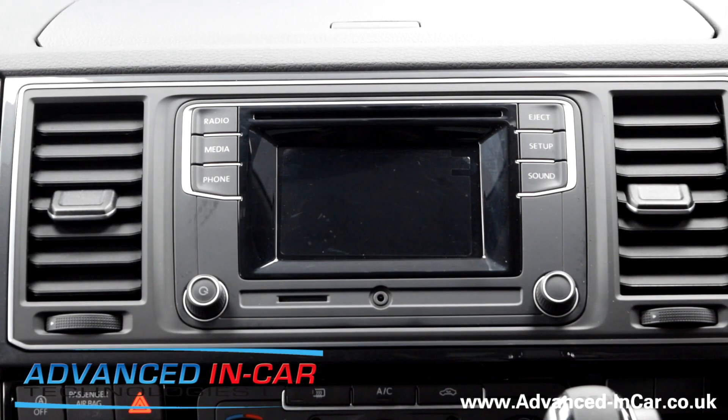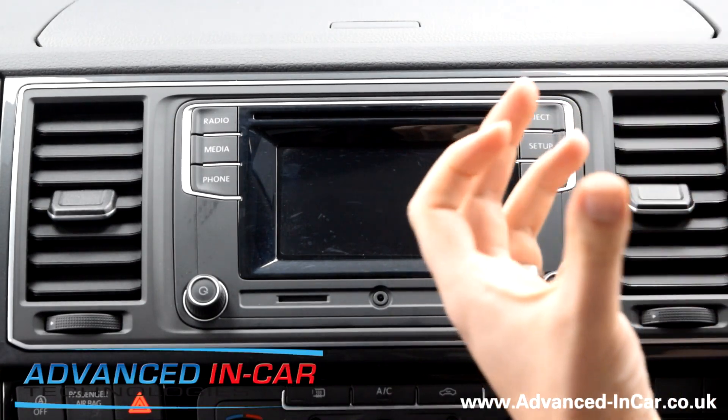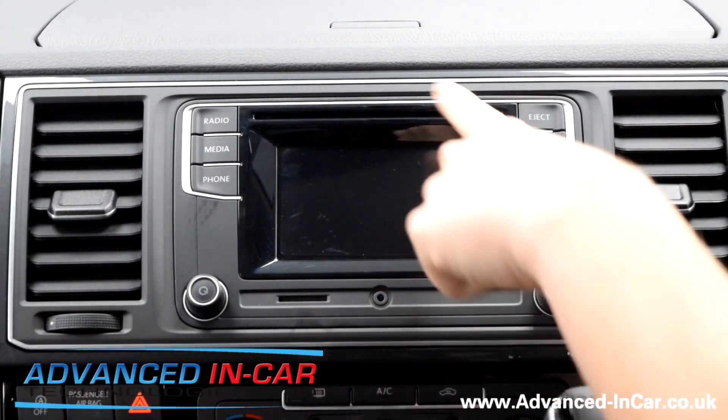Hi guys, it's Tim from Advanced Link Card Technologies, hope you're all well. Today's video is going to be a little bit different. We're working on a brand new 2018 Transporter T6 with what's called the Composition Colour — the T6's very entry level stereo that gives you digital radio, SD card, and colour screen.